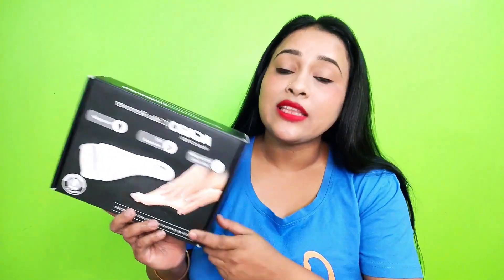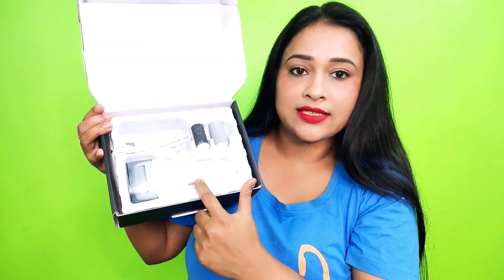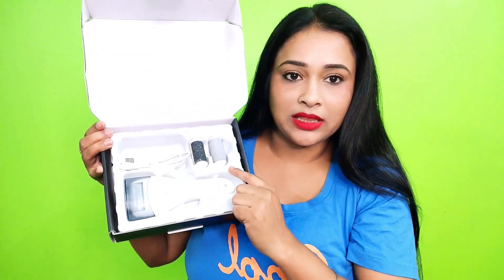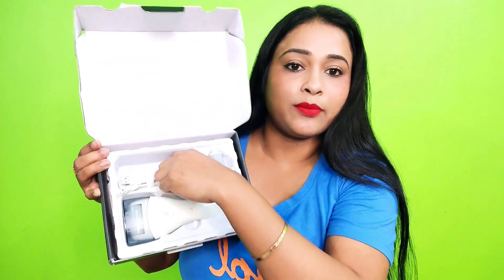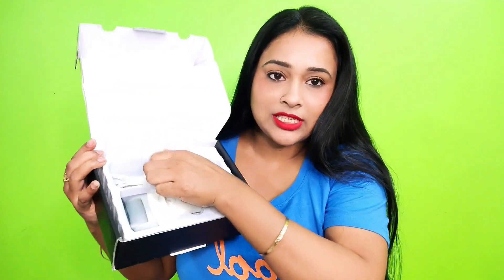This will make your heels soft and smooth. Let's see what you have in the box and how to use it. This is the packaging guys. You have three heads. It is rechargeable, you can also get a USB cable here. You can also get a pouch to store this product and a brush to clean the product. You can also get a user manual.